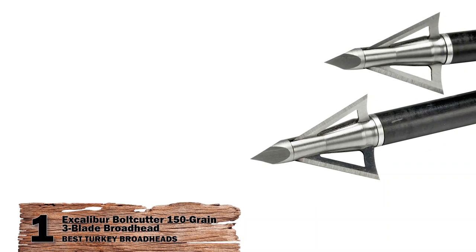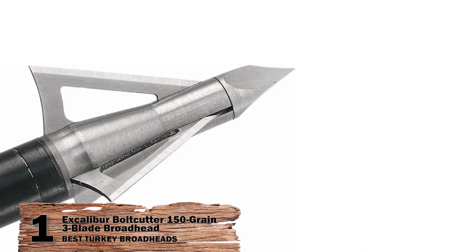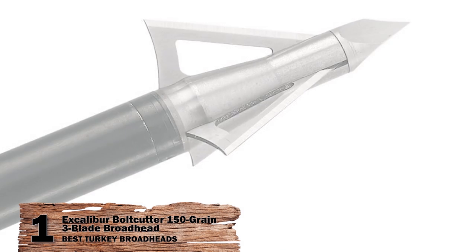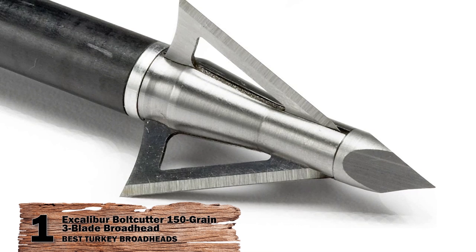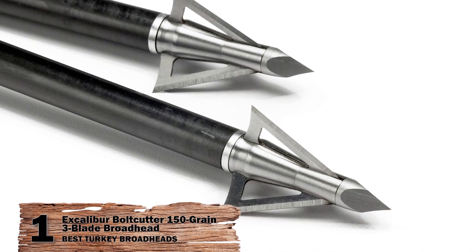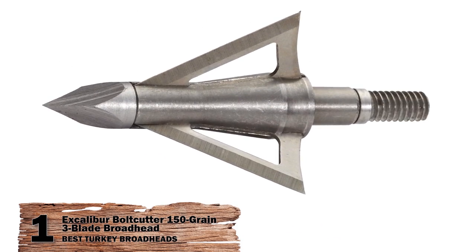Finally, we have the Best Turkey Broadheads: Excalibur Bolt Cutter 150 Grain 3-blade Broadhead. The Excalibur Bolt Cutter 150 Grain 3-blade is a fixed style that has a triangle design with its three blades. This type has a 1 1/16-inch cutting diameter and a chisel point tip built to withstand heavy hits to shoulders and bones alike.